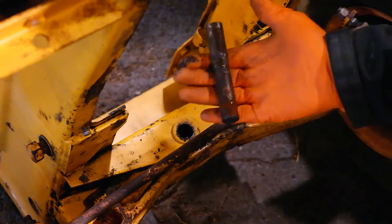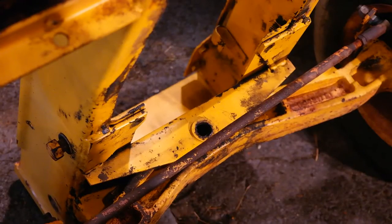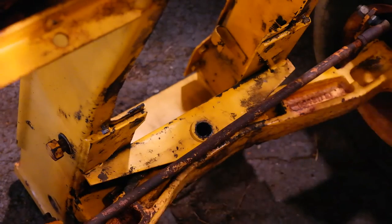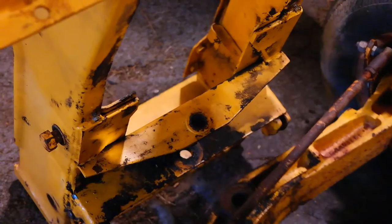Here's the axle pin. I'm going to get this cleaned up and examine it for wear. Now that the axle pin is removed, I should be able to just push this tractor frame up, and out comes the axle.